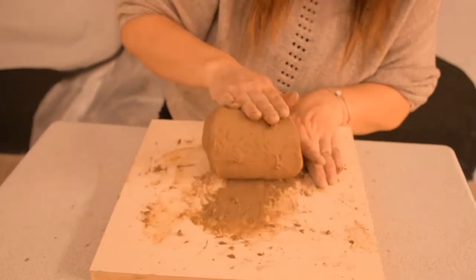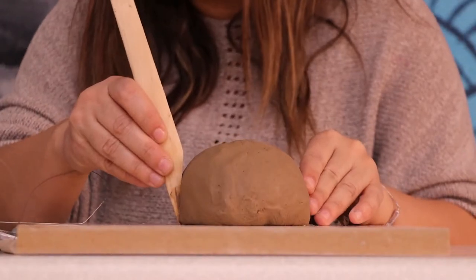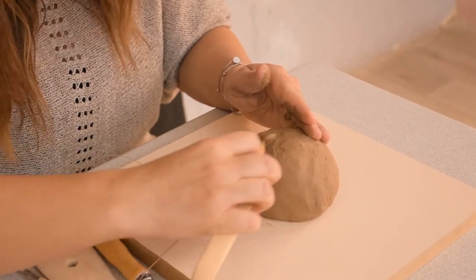After kneading and mixing the clay in the right way, you can start shaping, smoothing and sculpting your clay using the modeling tool, or even refilling the cuts that you just made. Amazing, isn't it?